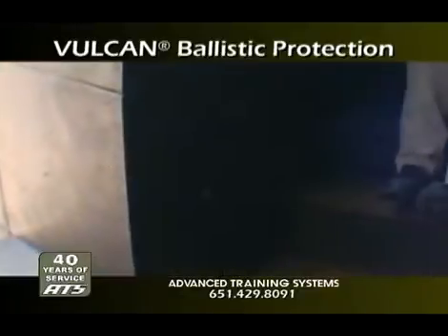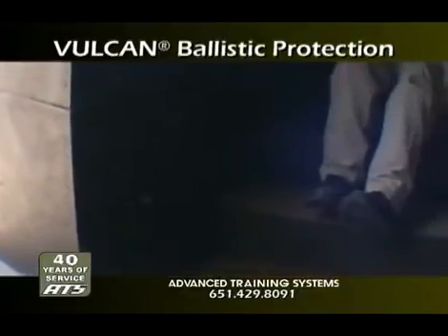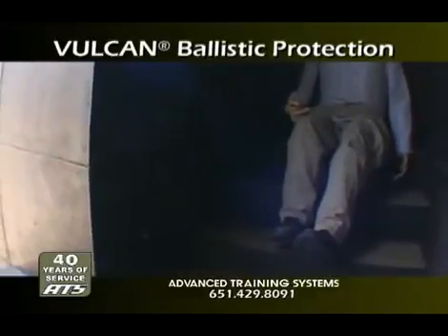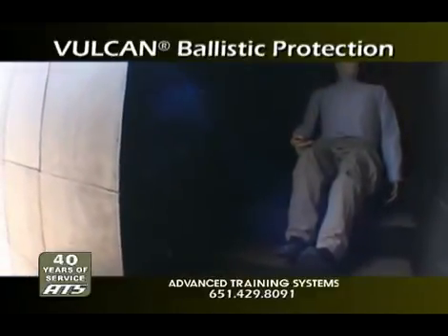Vulcan ballistic rubber protection systems are designed for 360-degree live-fire anti-ricochet protection, blast wave suppression, and vehicle and aircraft protection.